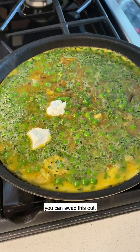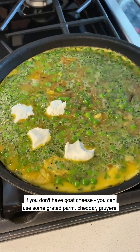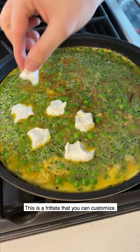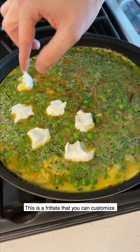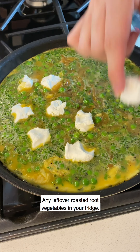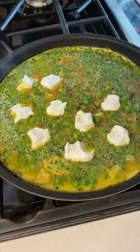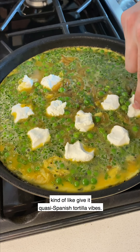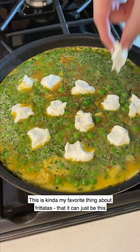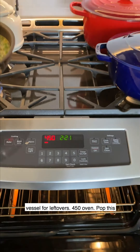Four ounces of goat cheese is absolutely perfect. You can swap this out if you don't have goat cheese - you can use grated parm, cheddar, or gruyere. This is a frittata you can really customize. If you don't have peas you could use asparagus, sauteed radishes, any leftover roasted root vegetables - sometimes I'll do this with sweet potatoes to give it quasi Spanish tortilla vibes. This is my favorite thing about frittata - it can just be a vessel for leftovers. Into the 450-degree oven it goes.